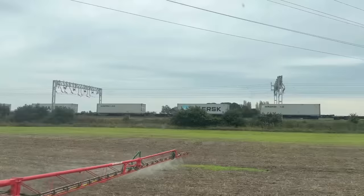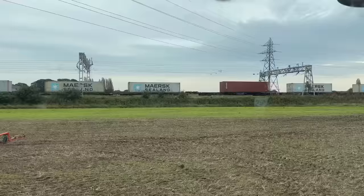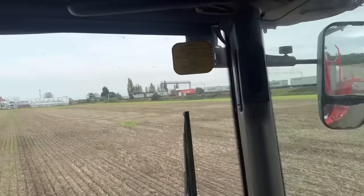Oh, I missed it - that train has just gone past pulling all them containers. It's called the Royal Scotsman - I've seen the Flying Scotsman but that was the Royal one. There we go, that's the West Coast Main Line. There's a train going now in the opposite direction pulled by one that said Freight Line on the front.